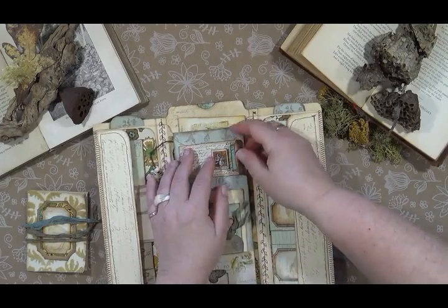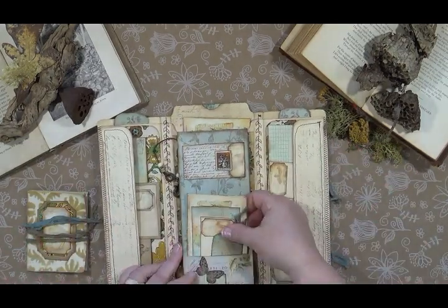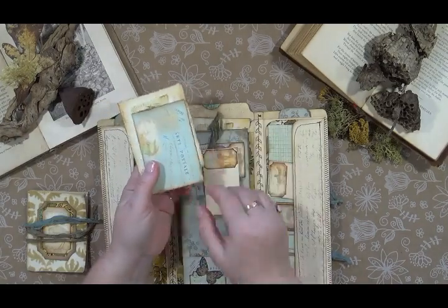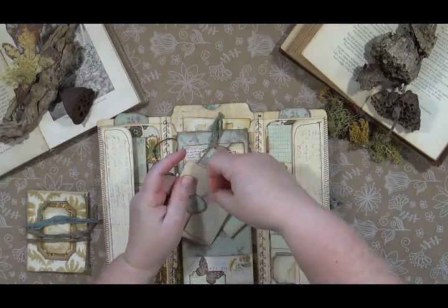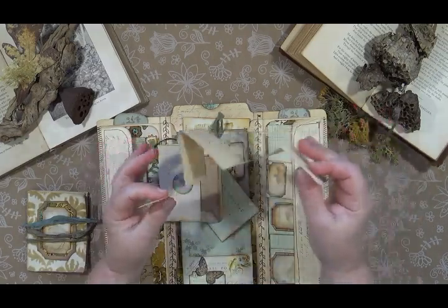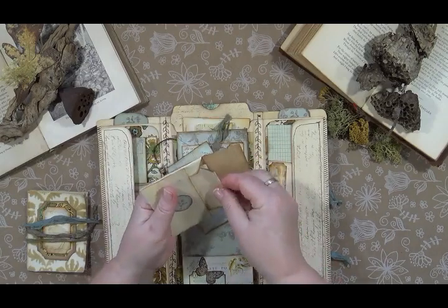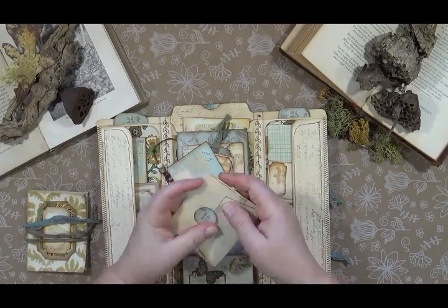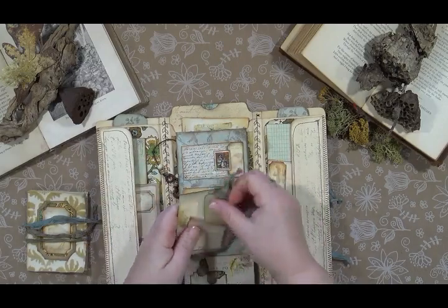Maybe this would be a good thing to keep things like concert tickets or business cards — you could empty it all out and use it for something else. Here you've got a pocket on the front with a little tag, another little tag, a journal card, and a little envelope with a fold-out to journal on, covered with lined paper.